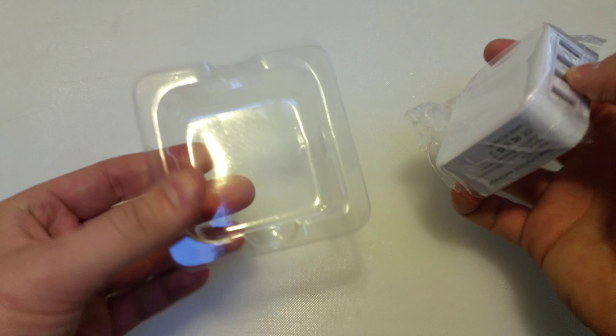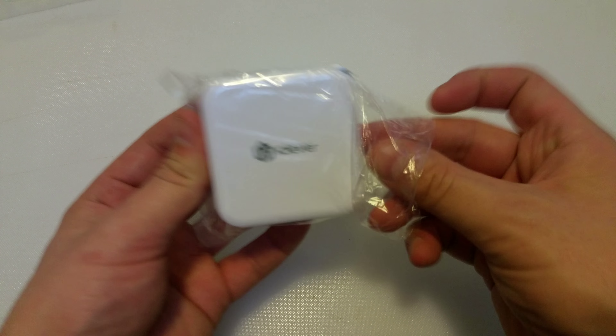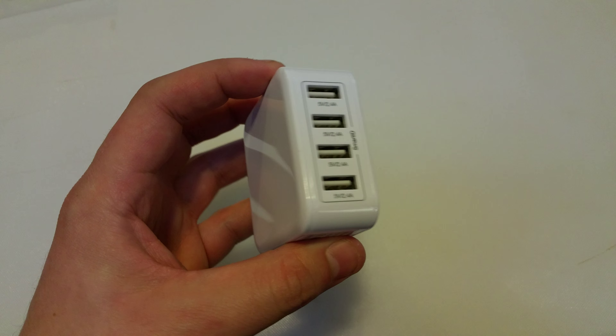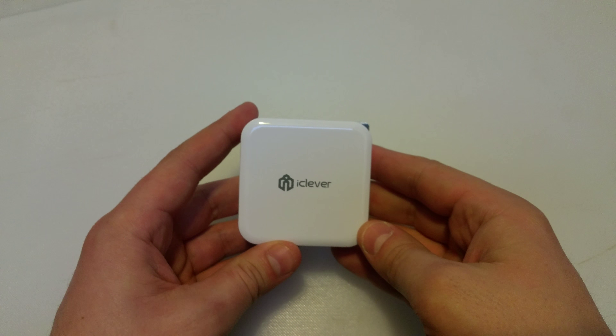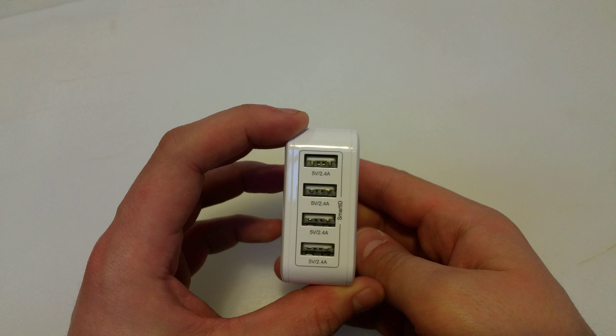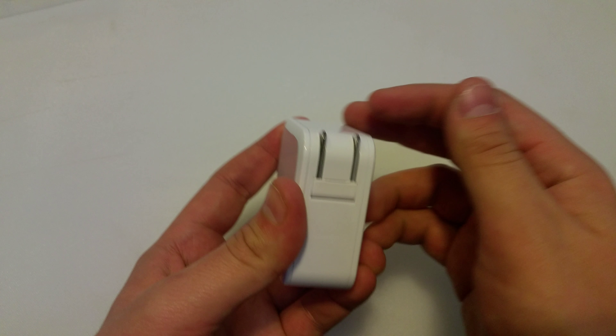We are looking at the charger. There's a little plastic shell that holds it, not really important. On the previous video I noticed the same thing about this — these devices are nice and slick, very smooth, they feel great, they resonate high quality. And the other thing I like: the prongs snap right in.